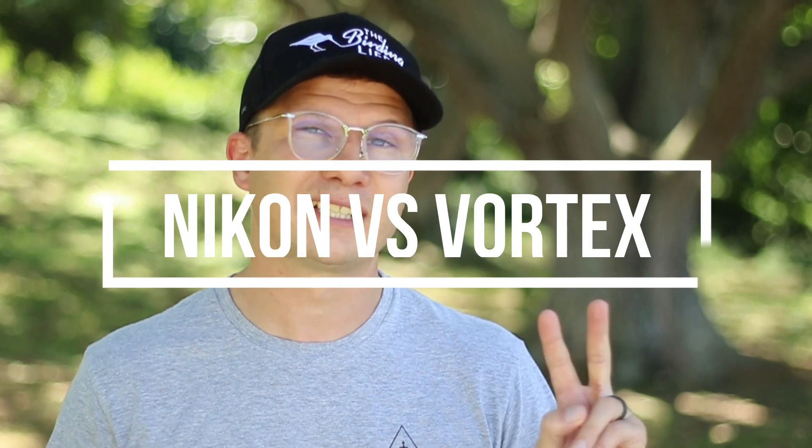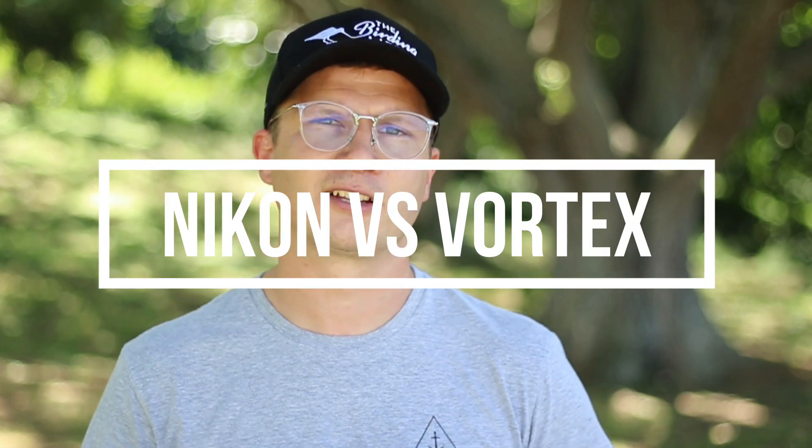Hi everyone, it's Calvin Harris here from The Birding Life. If you're looking for your first pair of binoculars, or looking to buy someone that first pair to get into birding or any other outdoor sports or activities, I've got two fantastic options for you to consider today. Stick around while I go through both options.